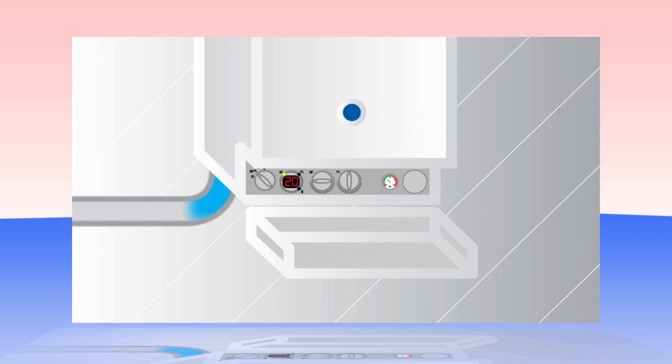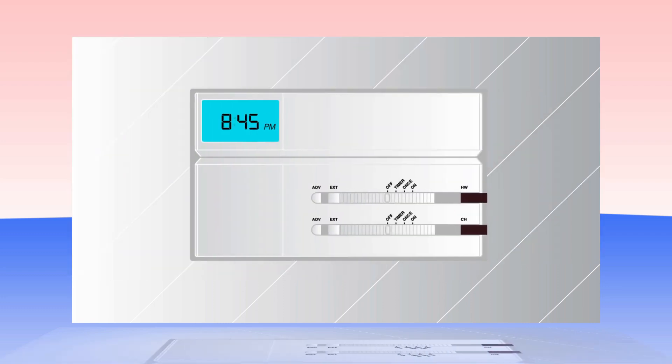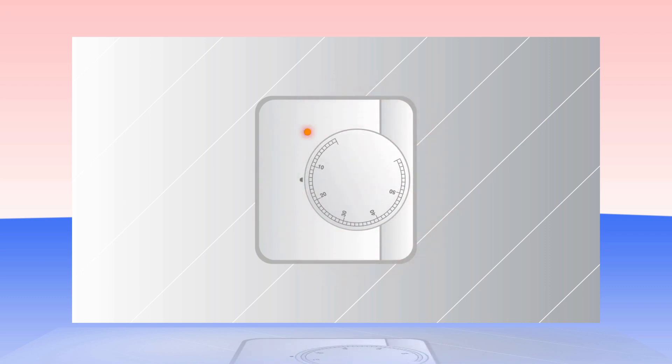Turn back to the normal setting once the cold spell is over. It may also help to temporarily set the central heating timer or programmer to continuous 24-hour mode, setting the room thermostat overnight to around 15 degrees Celsius. Return to the normal settings once the cold spell is over.